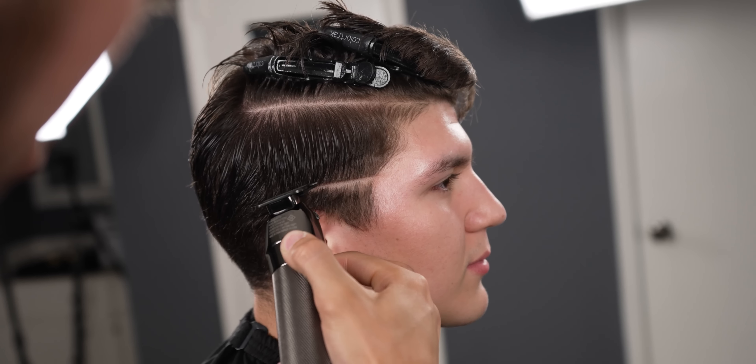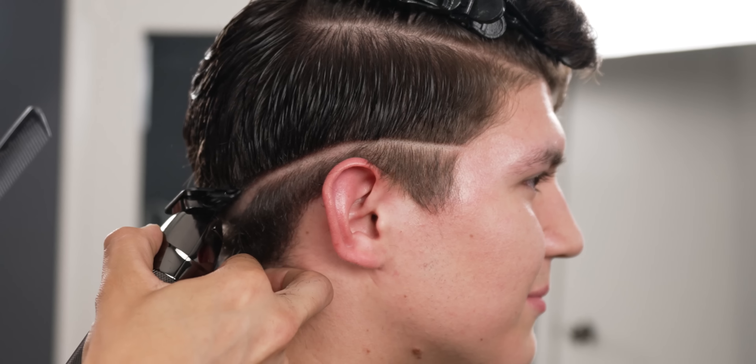You now want to create your first baseline. Since it is a drop fade, make sure you leave the occipital area darker by dropping it.